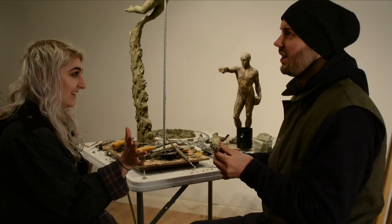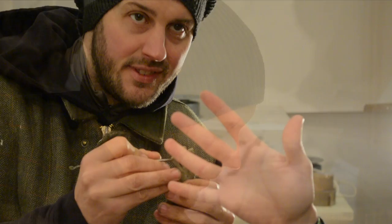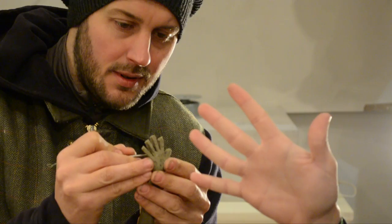I'm working here on the hand — I've taken the arm off just so I can work on the fine details. This way I can move the hand to fit the shape of where the model's hand is, and it allows me to do this fine sculpting. I'm really doing a lot of removing here, sculpting into the wax.